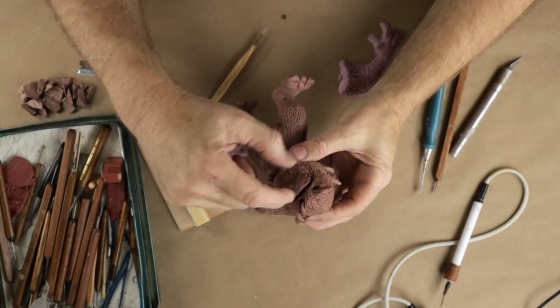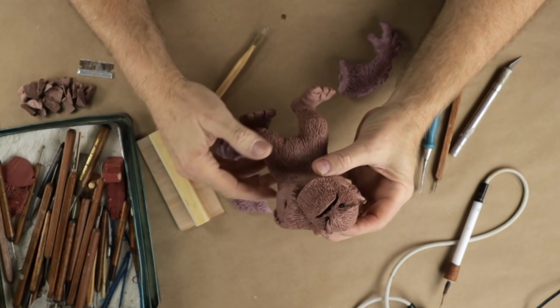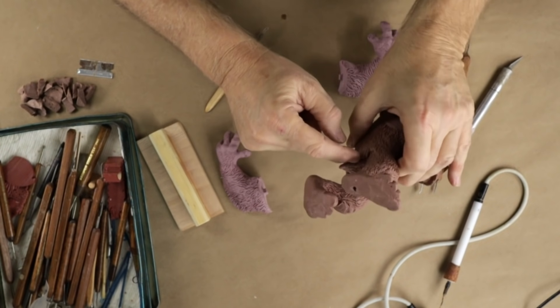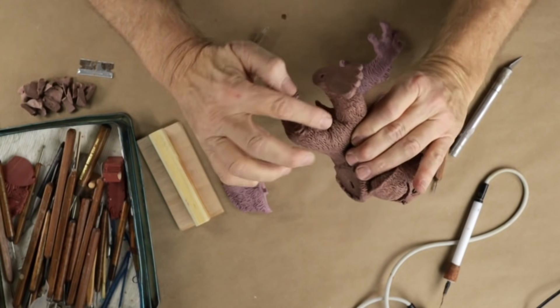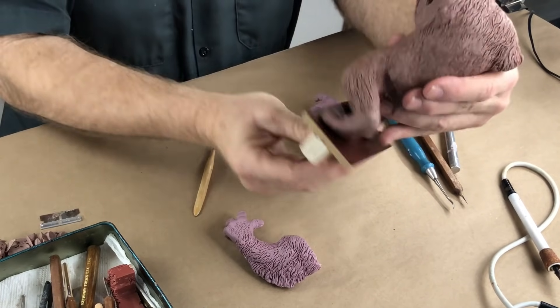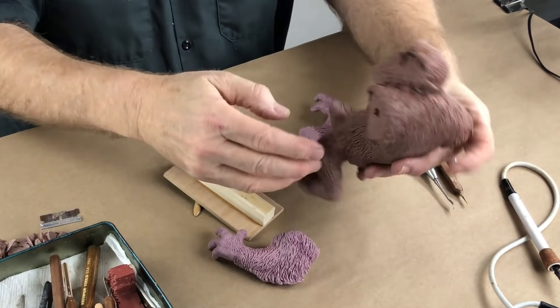There are a number of things we need to do to prep Mr. Foot for molding and casting. We have to deal with these teeth because they're undercut — there's space behind them and it's not going to work. There are lots of areas with undercuts in the fur. One big one is his feet aren't flat — they're nowhere near flat, he rocks, and I don't even think he stands. So we're going to have to flatten his feet.